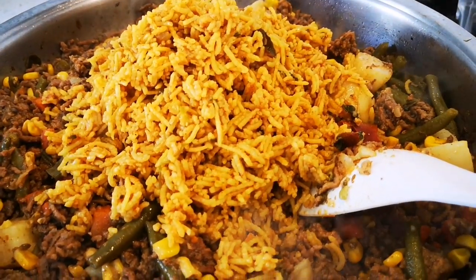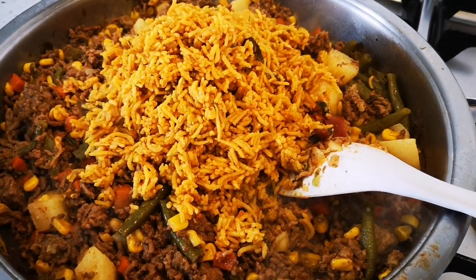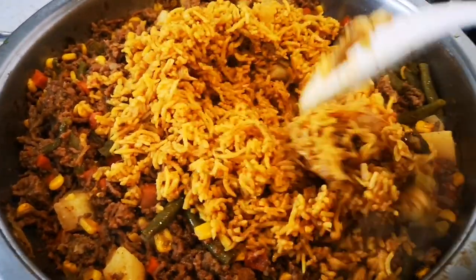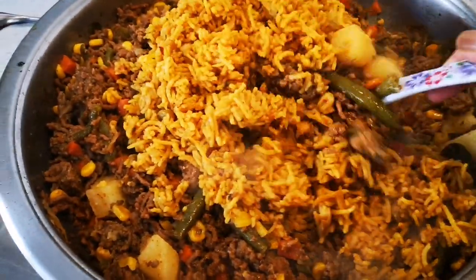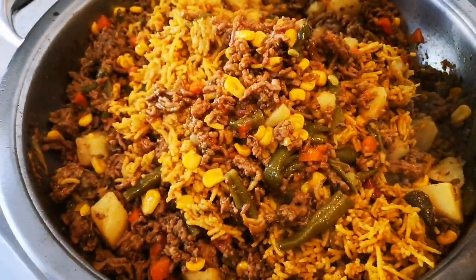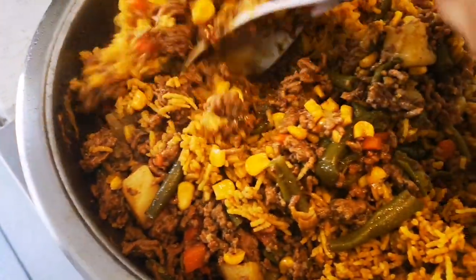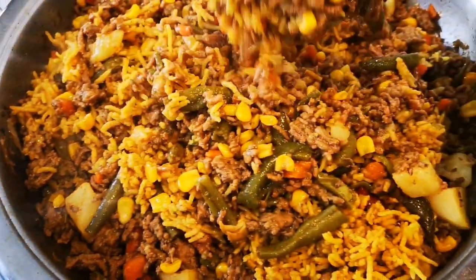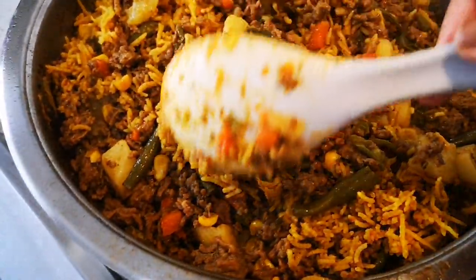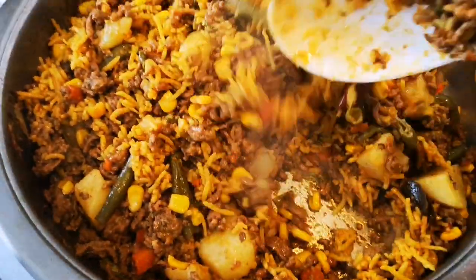We've added the rice now and we're giving it a nice quick stir-fry. And there we go - here is supper! There is a lot left over for tomorrow as well.